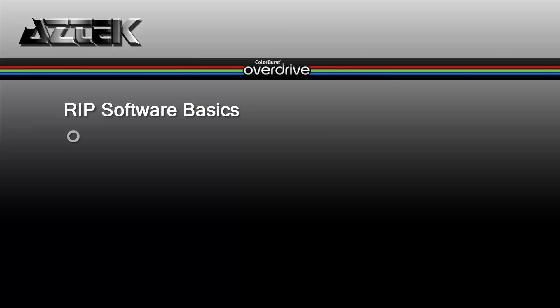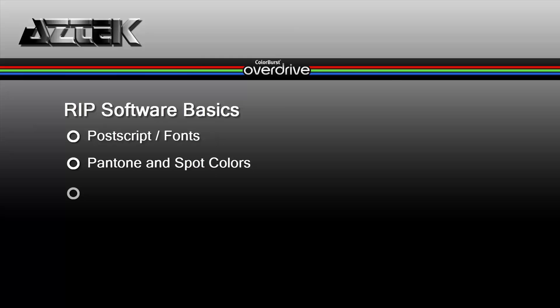This is an introduction to the Colorburst Overdrive RIP. A RIP is a piece of software that interprets what's in the header of files to be printed — things like PostScript fonts. It reads Pantones and spot colors out of files to handshake and make sure they hit color at the printer.